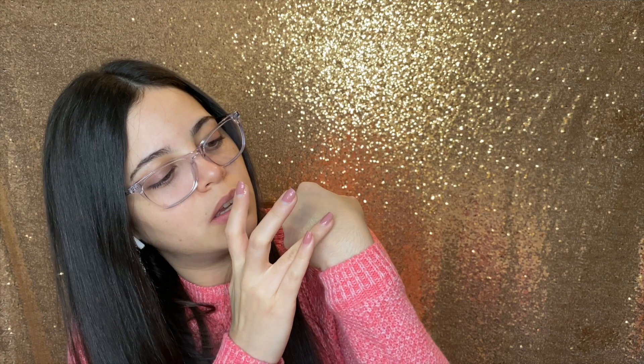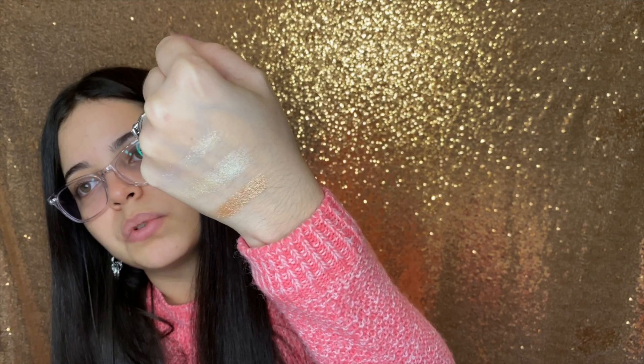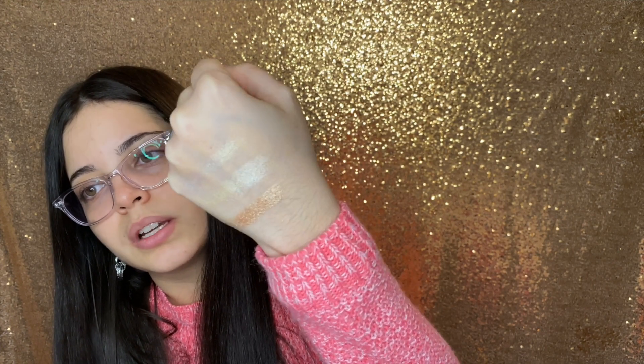Anyways, I'm going to swatch Chocolate Ice. And that is Chocolate Ice right there — it's very pretty. They are all very, very nice — very reflective, very pretty.